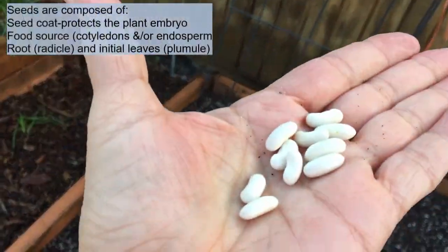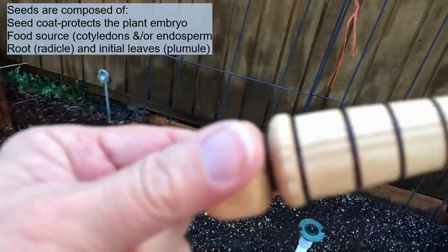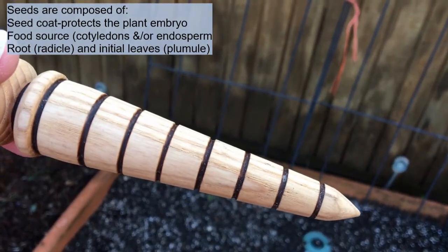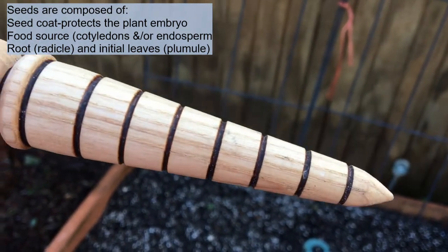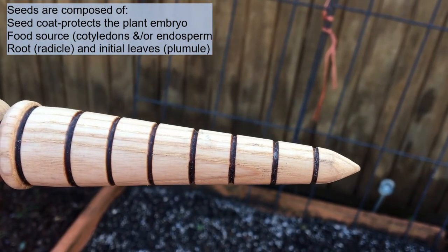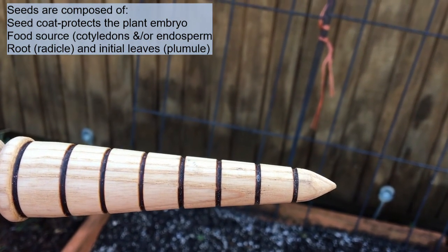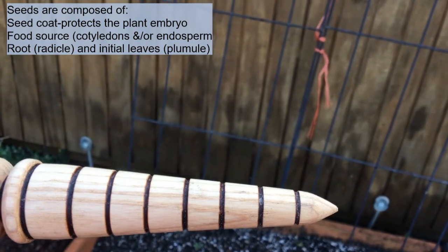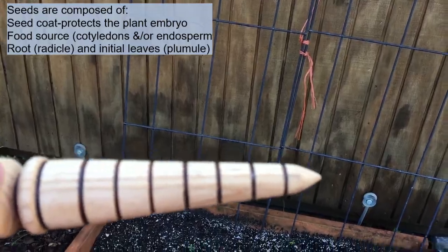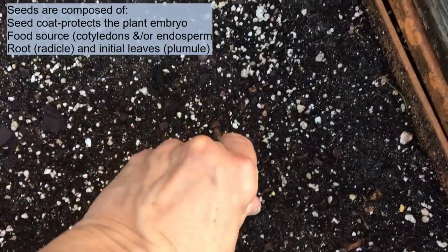Here are the Blue Lake bean seeds I'll be sowing. I also brought a dibble — this one was made for me by a master gardener during a class, which was really awesome. You can see the marks on it: the first mark is half an inch, the second is an inch, and the third is an inch and a half. We don't want to go any farther than that third line, so I'll go ahead and put a few holes in here to plant some seed.